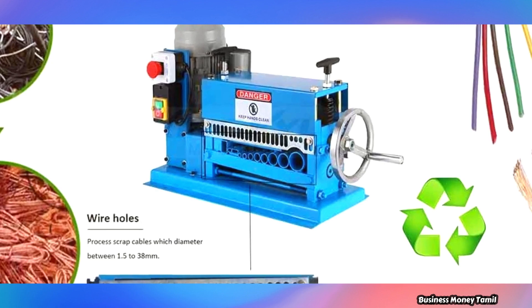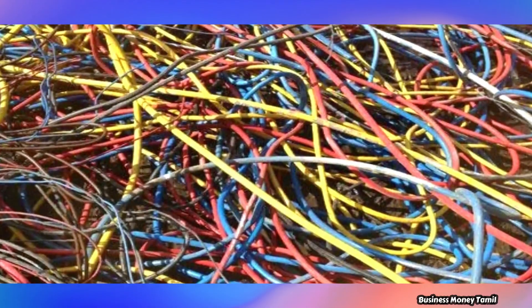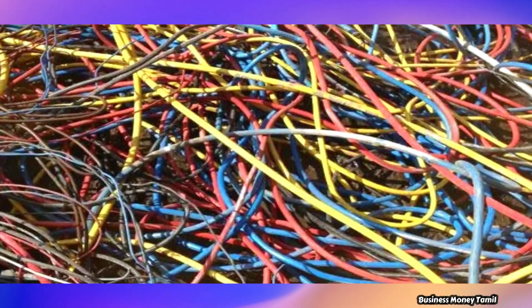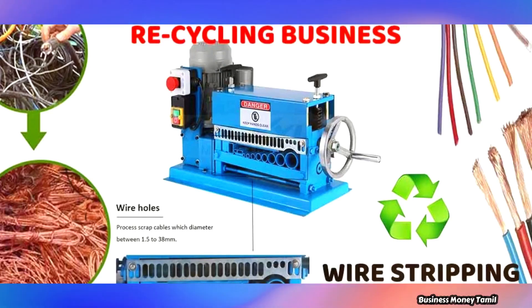This is a PVC cable strap. It is available in all online shopping stores. You can use it online. This is an automatic scrap copper wire stripping machine.